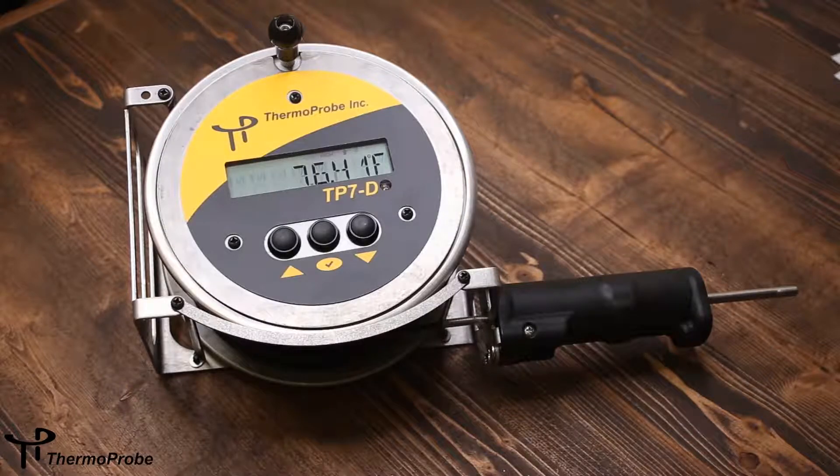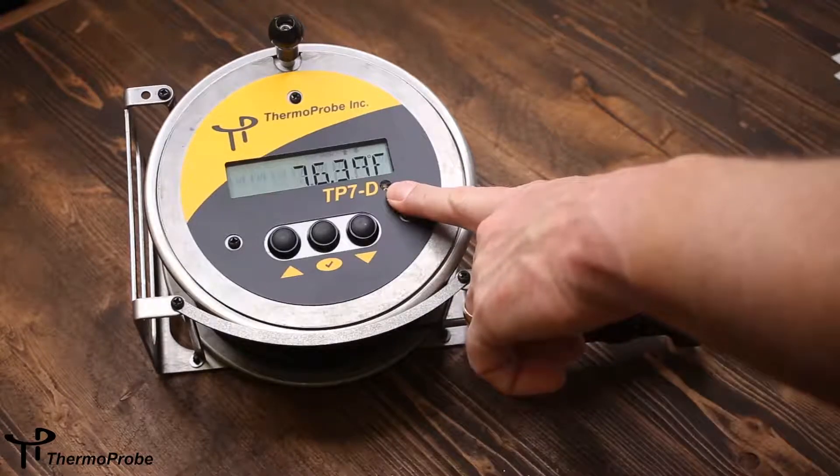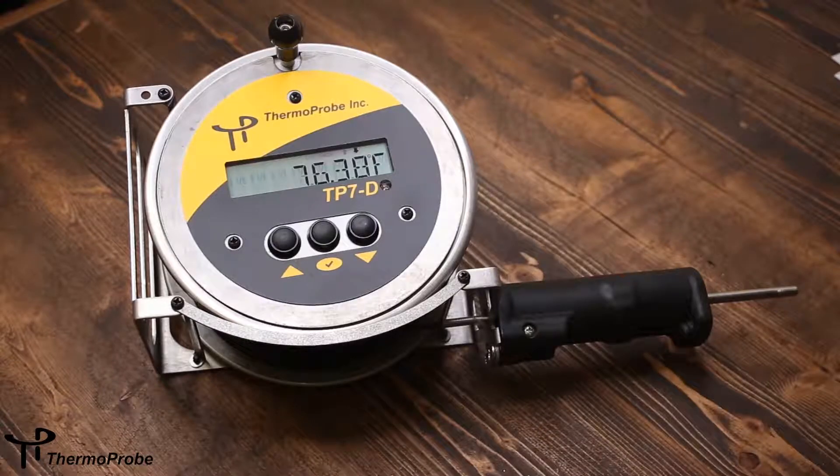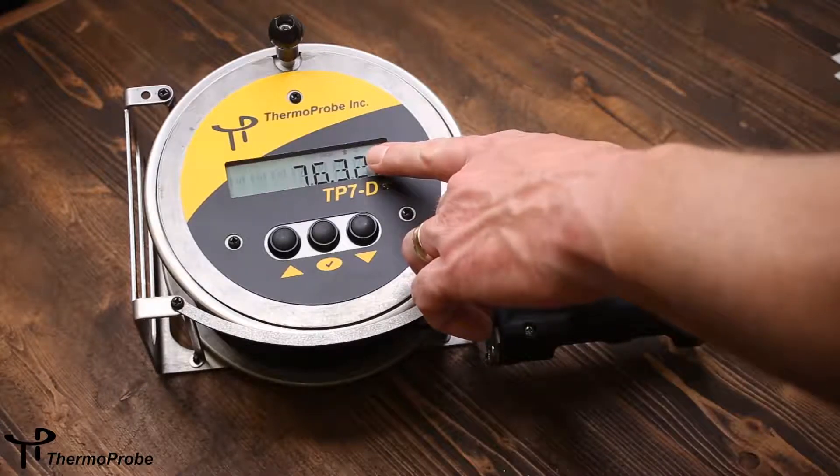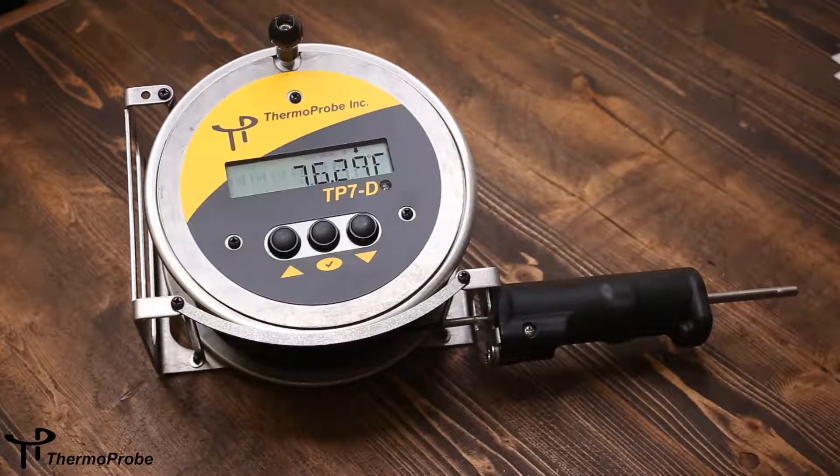It comes with a backlight for low light conditions which is automatically activated via a photo switch. The TP7D uses standard AA batteries and also has LCD icons that help establish stable temperature, increasing or decreasing temperature, and also has a low battery icon.